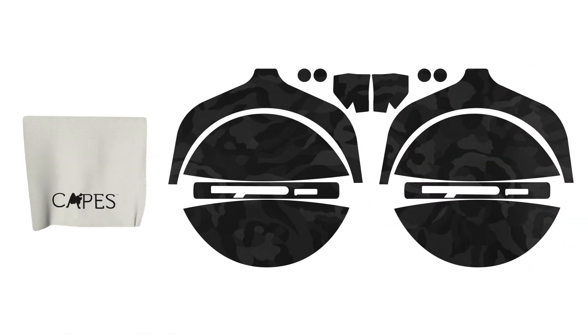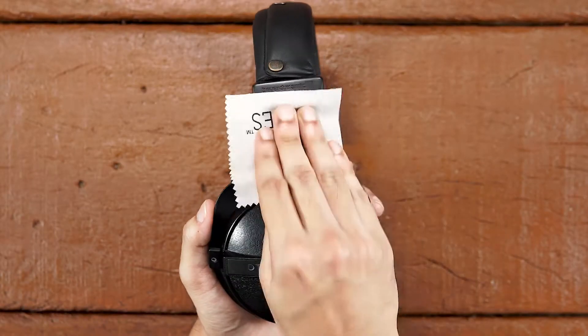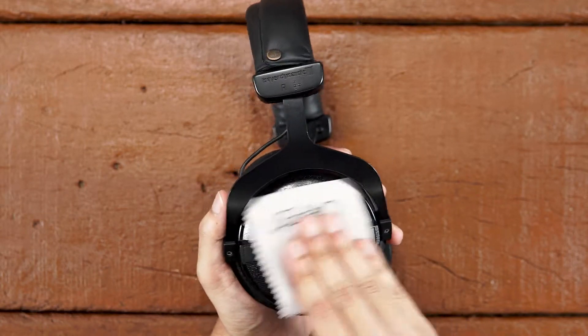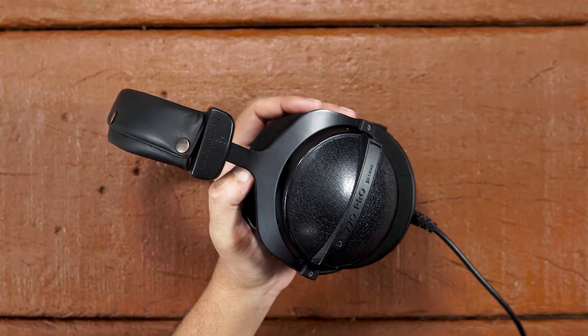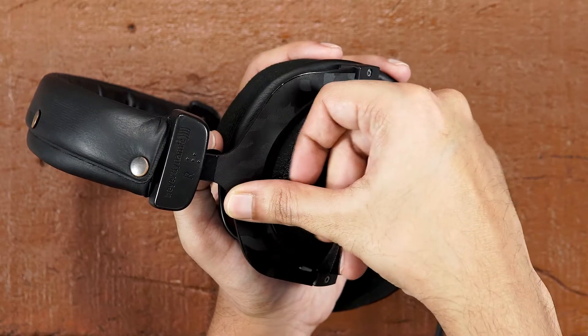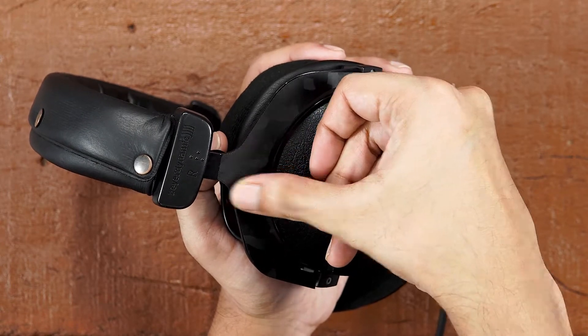Welcome back. Use the microfiber cloth included in the package and give your headphones a good cleaning. Let's start with the right side. Hold the headphones as shown. First, take out the pivot piece and align the skin as shown. Once aligned, keep applying pressure and align the skin edge to edge.